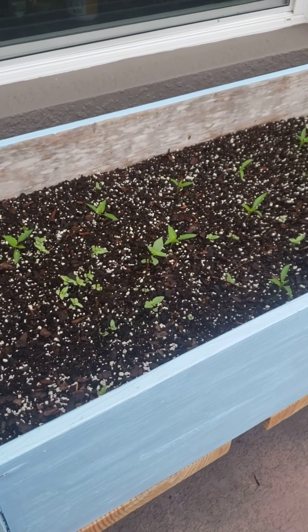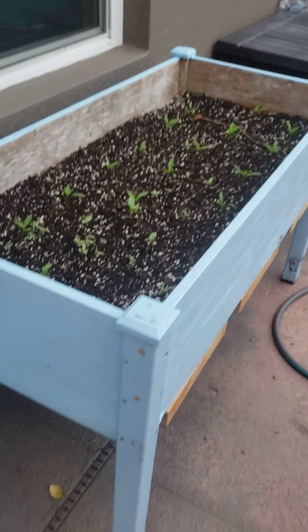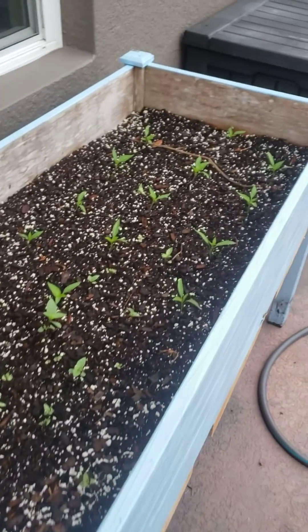I haven't made a video in a while so I thought I would just give a brief update. I have put some peppers, jalapeno peppers, and basil seed in here.